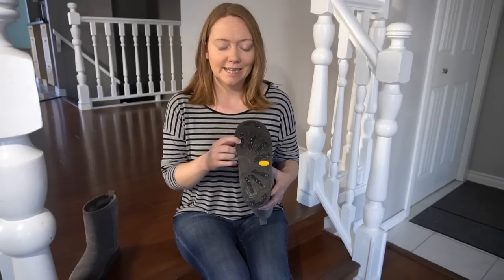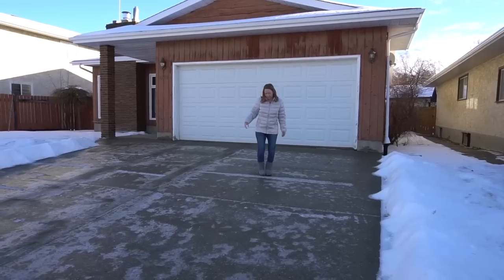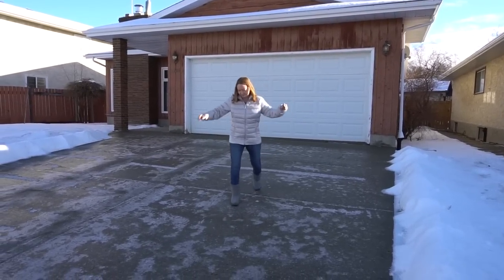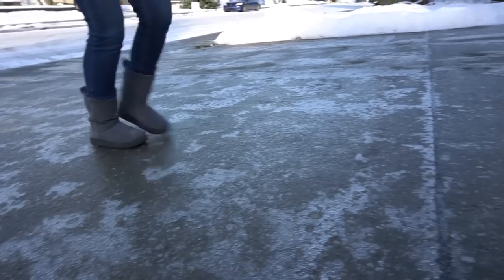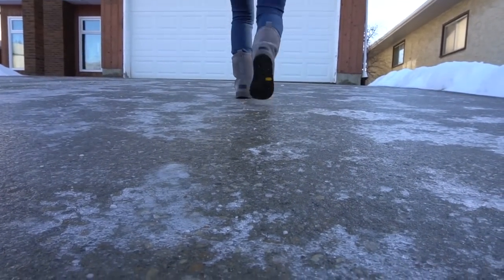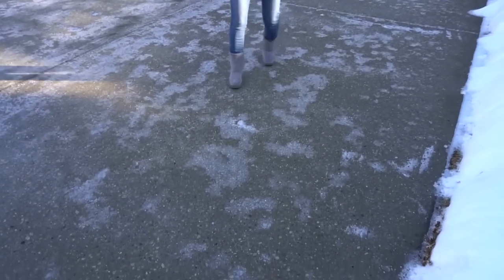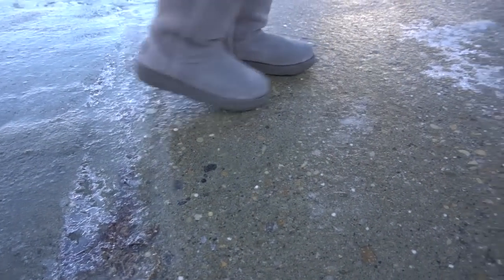It wasn't until yesterday when we had some freezing rain that I was able to really test them out. We went outside onto our driveway, which is on a slant, so it's perfect for testing grip. I tested how far I could slide down — the answer is a fair ways. I could walk up the driveway fairly easily but slipped quite a bit. Some people claim these grips are almost as good as ice spikes, but I wouldn't say that because you still slip quite a bit.